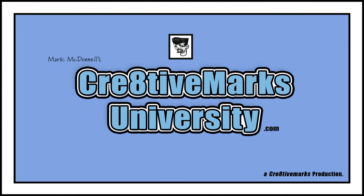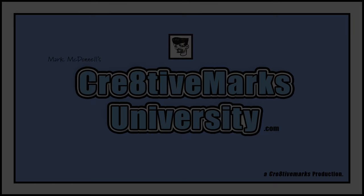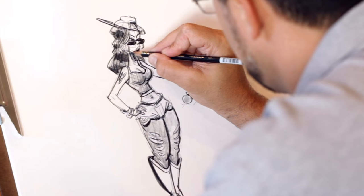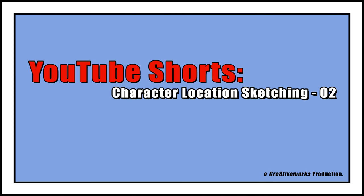Hey guys, this is Mark McDonnell. Welcome back to CreativeMarxUniversity.com's new and updated YouTube channel. We have a lot of new and exciting content both here as well as at CreativeMarxUniversity.com — let us know if there's anything particular you'd like to see by writing in the comment section, and don't forget to subscribe.